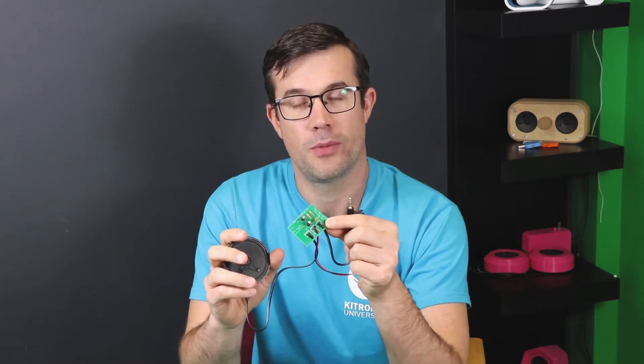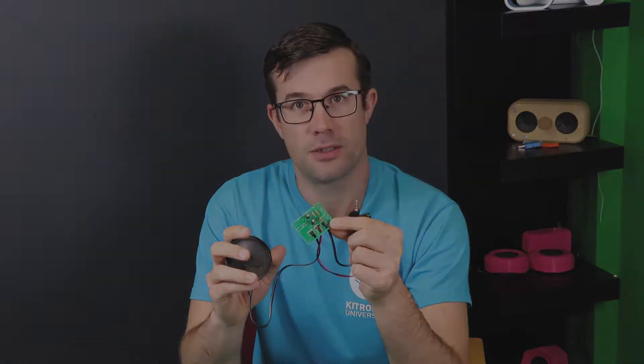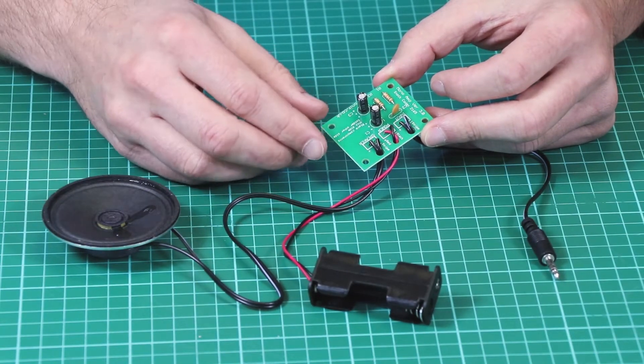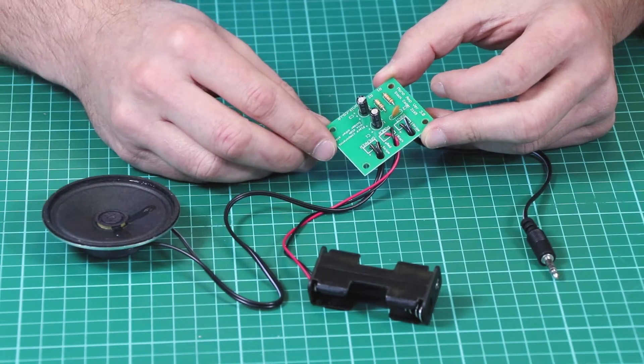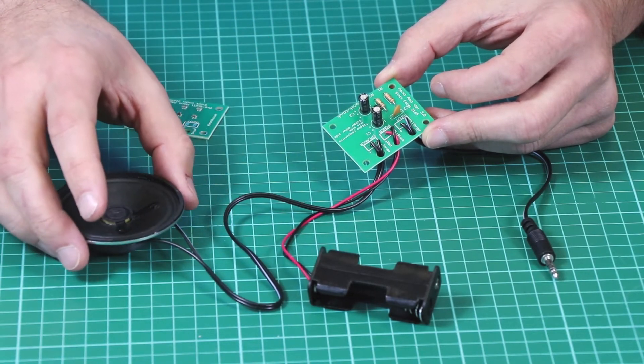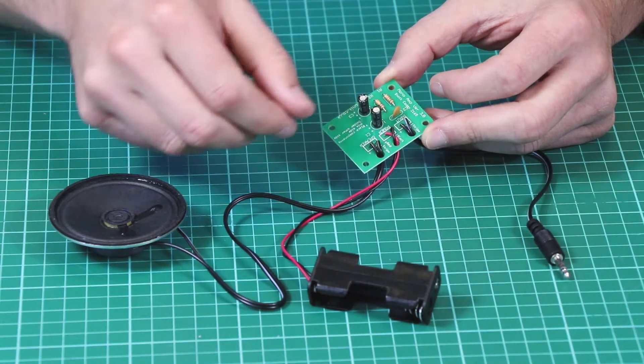Here we have version 3 of our mono amplifier kit. Here we can see the kit once it has been assembled. This version 3 is in many ways identical to the older versions — the PCB is the same size, and it uses the same speaker and the same connecting lead.